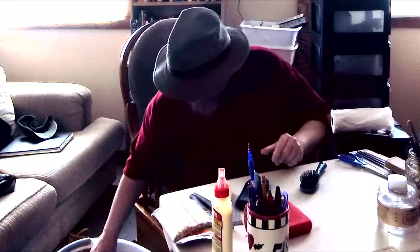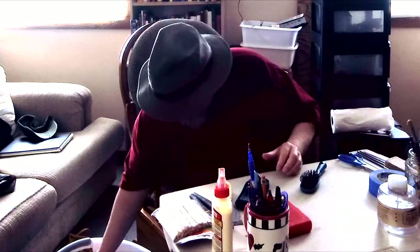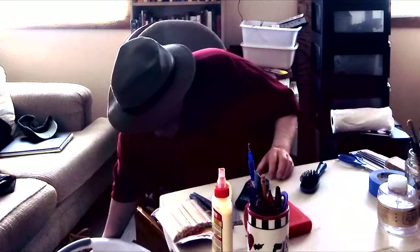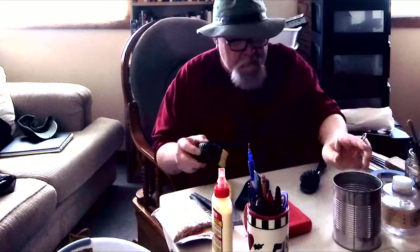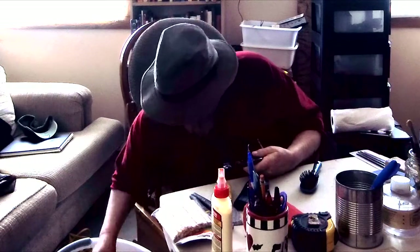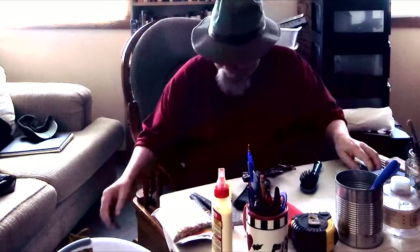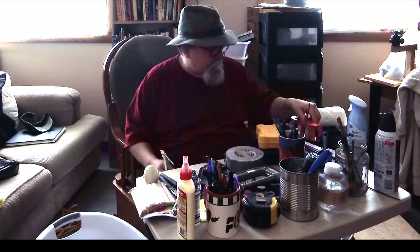My oil lamp has got plenty of oil in it, which is good. The basket with everything is here at my feet. The joy of moving — it really is a lot of fun. Alright, I just got down to my tools; they were at the very, very bottom.